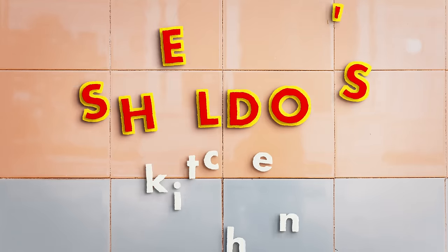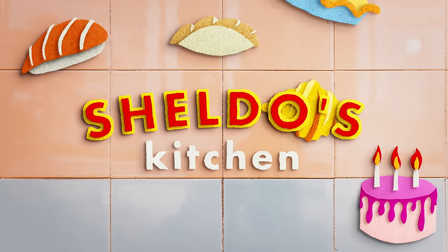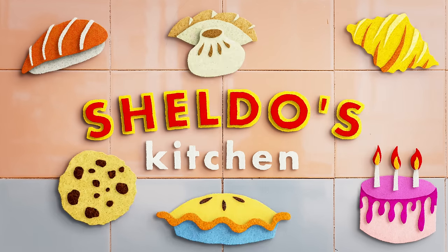Oh, they're so good. This is my happy food dance, apparently. Hey there, I'm Sheldoh, and welcome to my kitchen. I'm so glad that we get to hang out today and make something delicious. There's a lot to cover though, so let's jump right into the recipe.